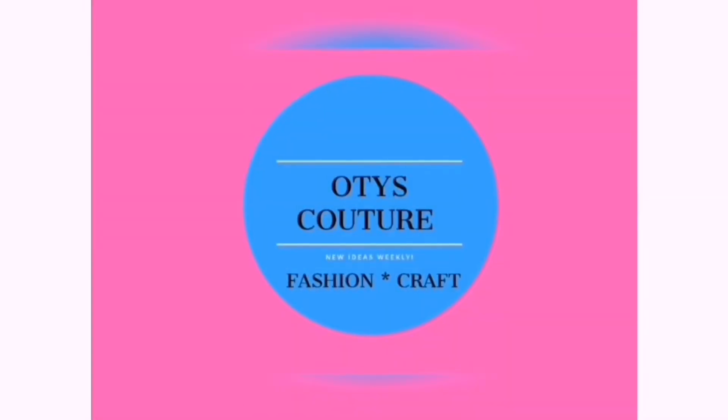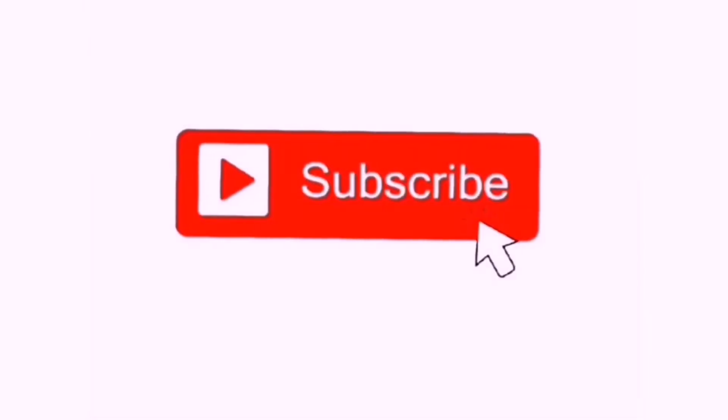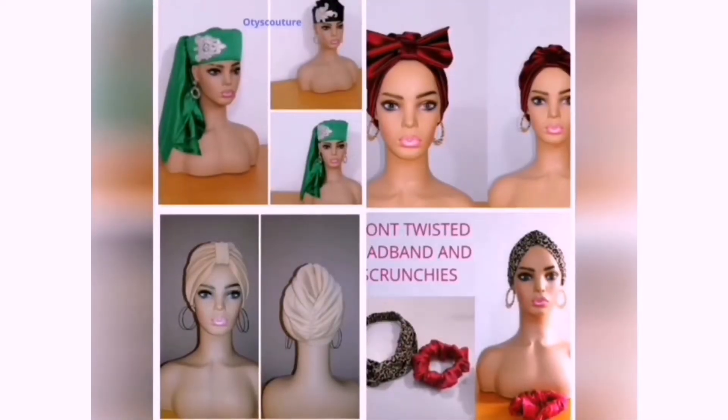Otis culture, fashion and craft. Hi guys, you're welcome to my channel. If you are seeing me for the first time, you're welcome. My name is Otis. I create content on sewing tutorials and turban caps. If you are a returning subscriber, thank you so much — I really appreciate you. In today's tutorial, I will be showing us how to make a body pleated turban cap. It is very easy to make.